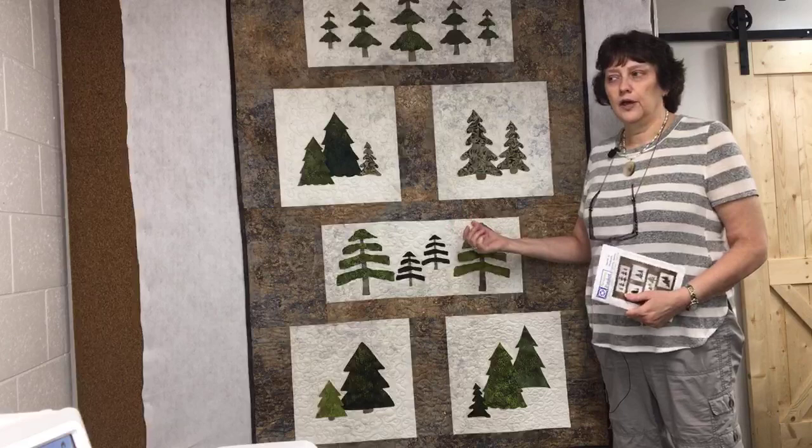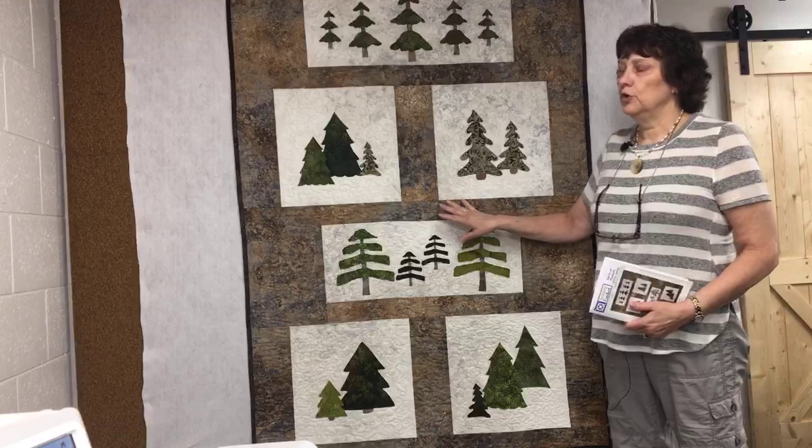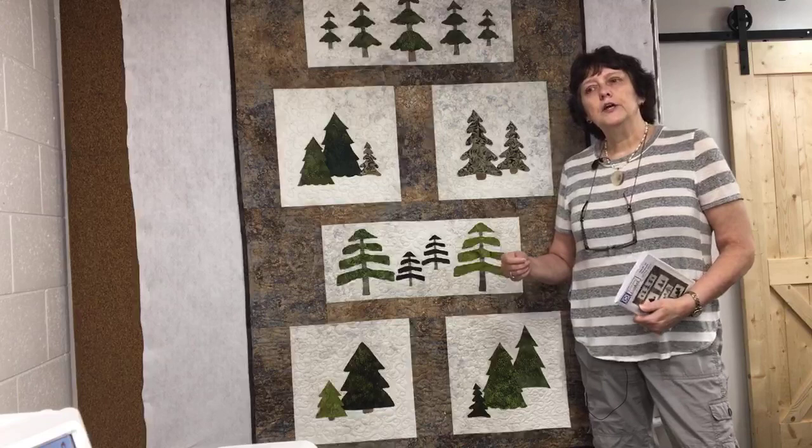That's where the name came from. It's a new pattern, available on the website ready to purchase as either a print copy or download. It is applique, and today I'm going to go through some of the stitching on the machine that I used. I did the entire quilt with one stitch - I'm calling it 'lightning applique.' With machine applique, people often struggle: their projects get bumpy or puckered, their stitching just doesn't look right.